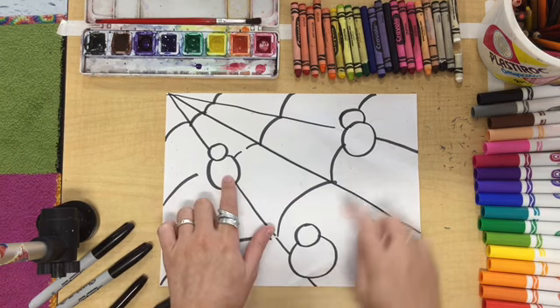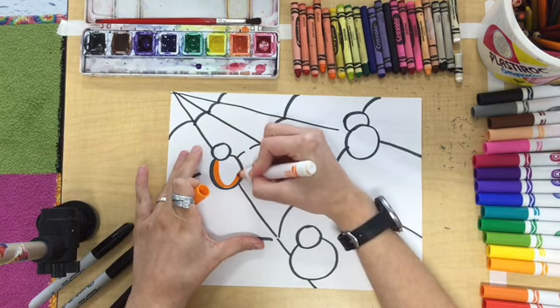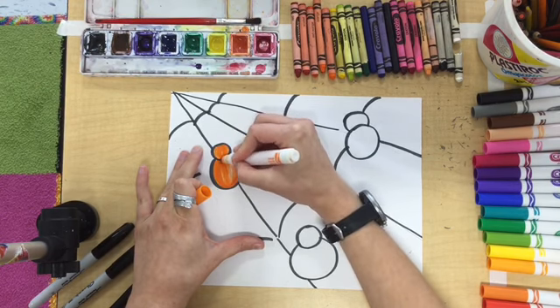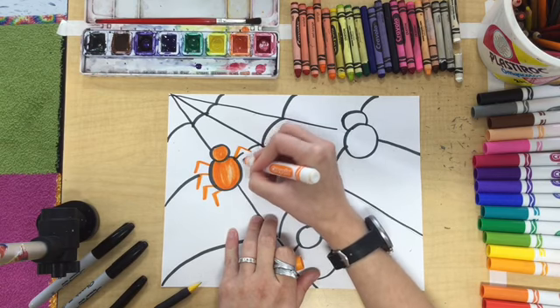We are going to be coloring our spiders with the secondary colors. Secondary colors are created by mixing two primary colors together. Orange is made by mixing red and yellow. Green is made by mixing blue and yellow. Purple is made by mixing red and blue. I'm going to start with orange for my first spider, coloring it in with marker. You could use crayon, colored pencil, or paint — whatever materials you have. Then I'll draw the spider's legs as nice, beautiful secondary color orange lines.